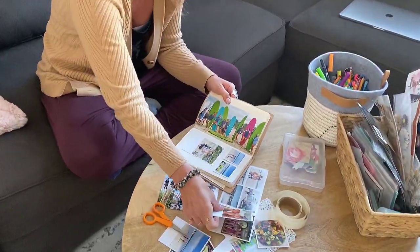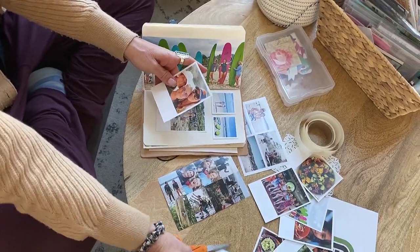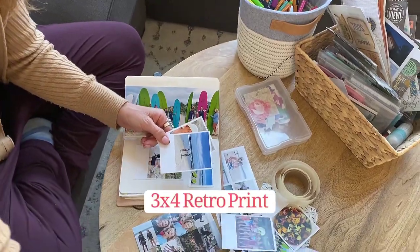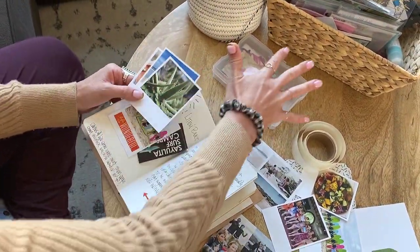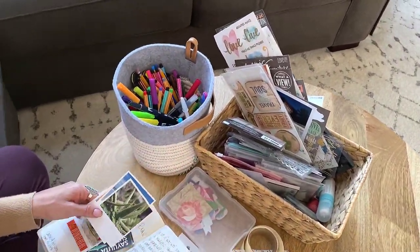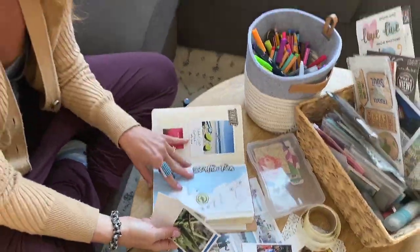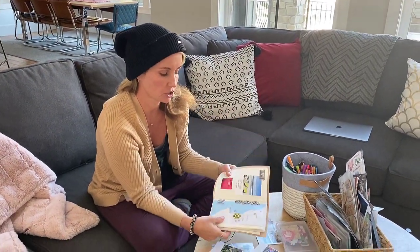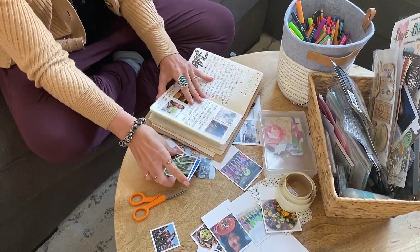We have a retro print at Persnickety Prints that really comes like this. It works best with square photos and you can write on the bottom or add stickers. I have a whole box of random craft supplies, my pens, and that's really all you need. I'm just using my stash to put this together. Every time I travel, I take a screenshot of the map location so I can see exactly where I was, and I added that to this album.